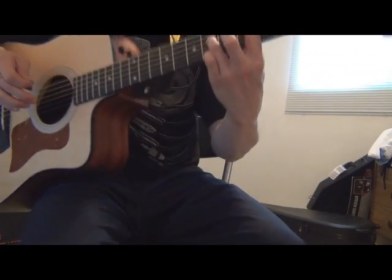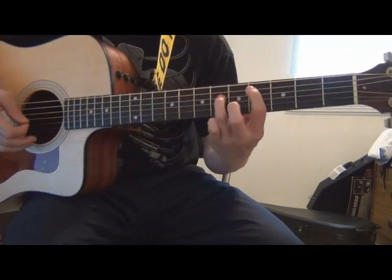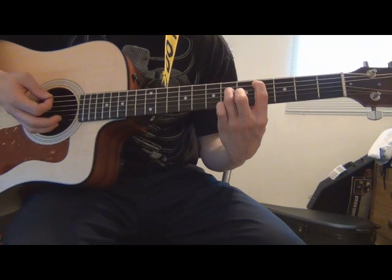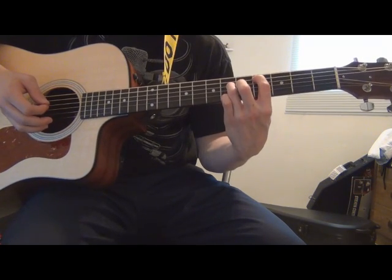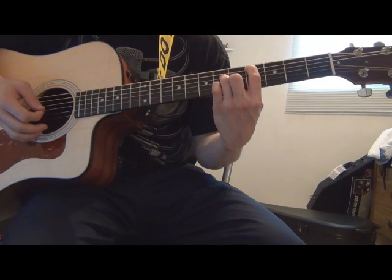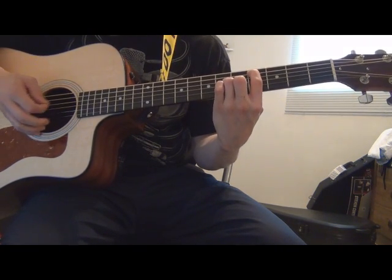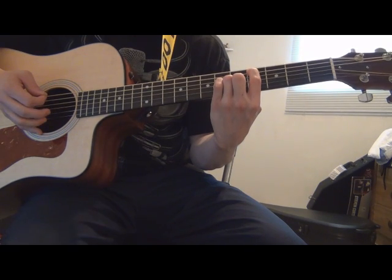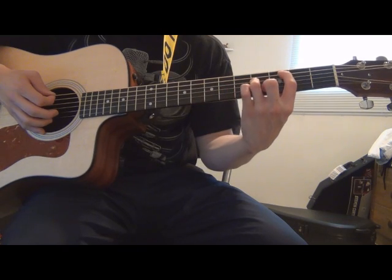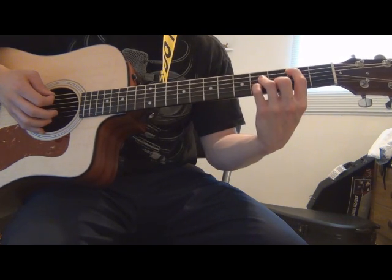It's going to be like a power chord right here — power chord C or whatever — and then all you're basically going to do is add your middle finger to the B string on the fifth fret. So you're going to walk it down two frets.